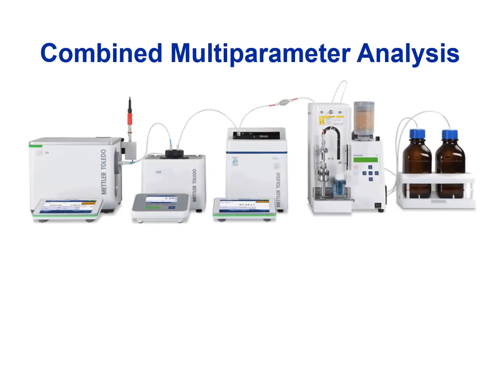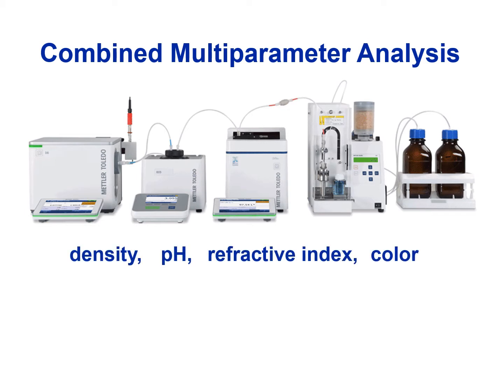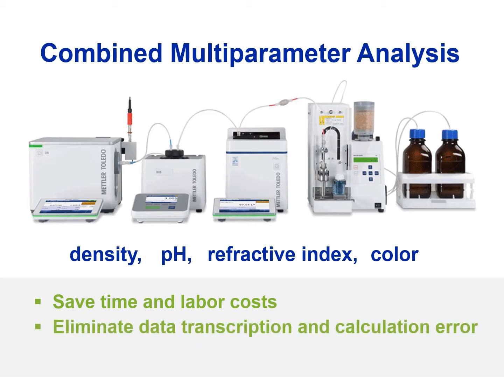Combined multi-parameter analysis allows you to run density, pH, refractive index, and color simultaneously on one sample. This not only saves time and labor costs, but also avoids operator influence from manual operations and eliminates data transcription and calculation errors. Compared to standalone instruments, it also avoids sample alteration between analyses, as all measurements are done at the same time.